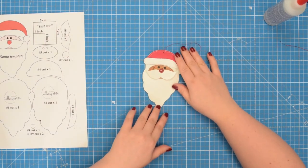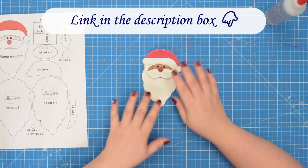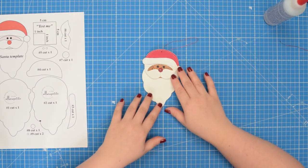Go ahead and make a few of them to decorate your Christmas tree. Otherwise, check out my other designs. See you next time — stay crafty, friends.